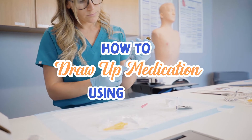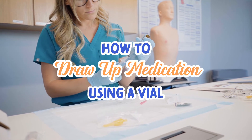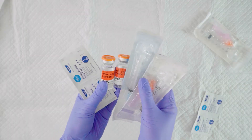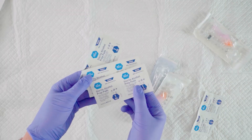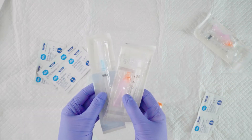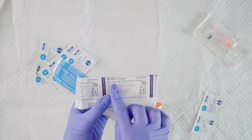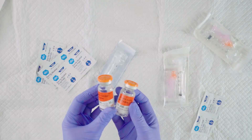How to draw up medication using a vial. Before starting, of course, hand hygiene. Then we'll gather our supplies. We have an alcohol prep pad, sterile syringes with needles for the sub-Q injection — this is usually a 25 gauge needle — and our heparin vial.